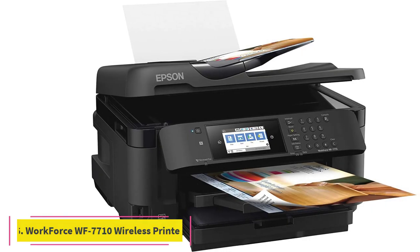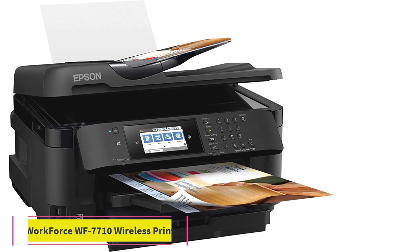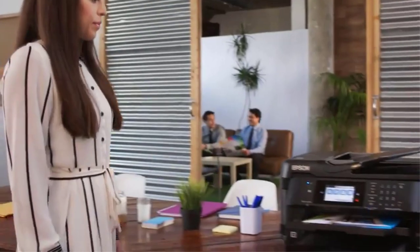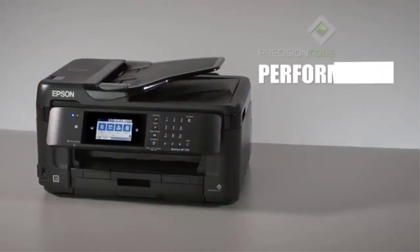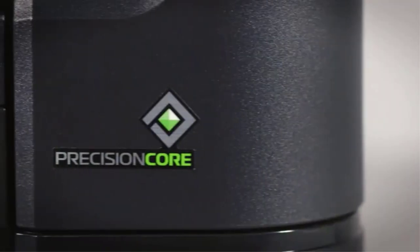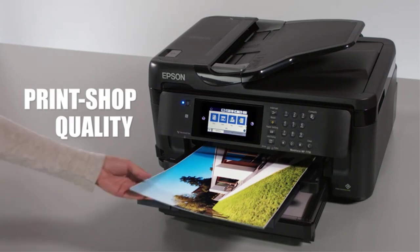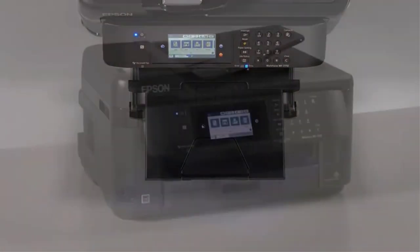At number 6, the Epson Workforce WF-7710 Wireless Wide Format Color Inkjet Printer. Buyers often share their love for the printing transparencies this item delivers along with a range of other special features. For those looking for a device that offers multi-purpose functioning, this device is quite perfect. You do not have to restrict yourself to just printing — you can also do faxing, scanning, and copying too.